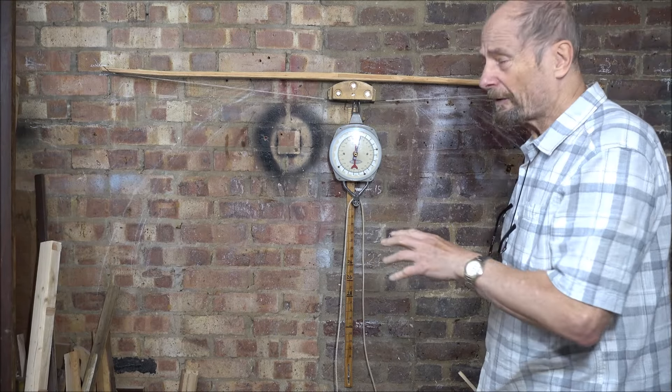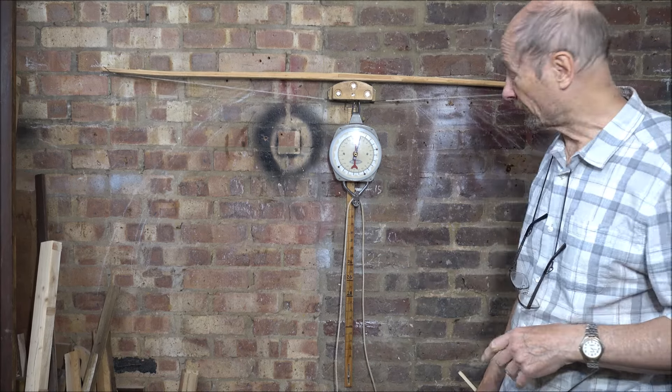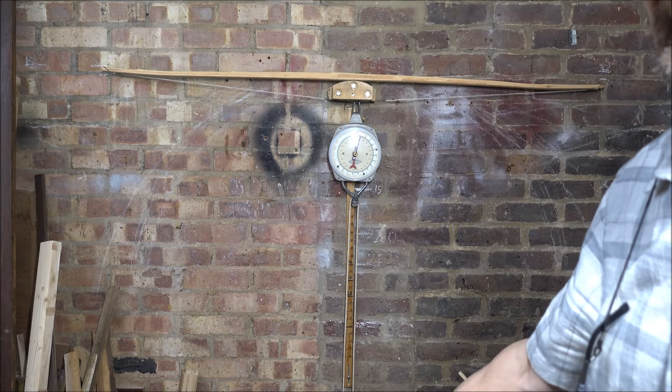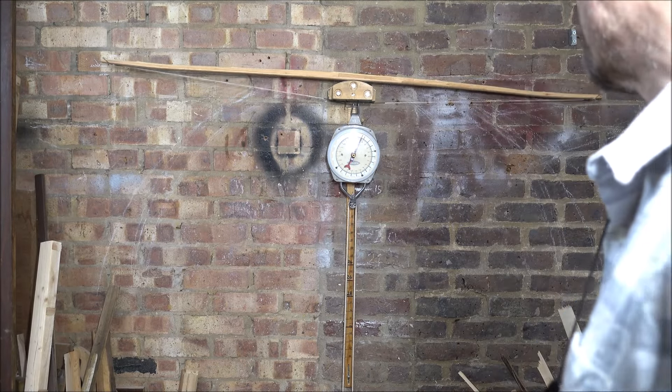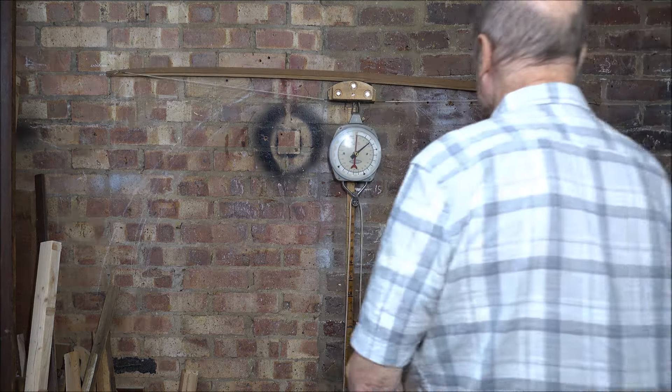I can tell by the force it required to get the string on that it's blinking strong. Are my calculations any good? Are my estimates? What's the draw weight going to be like? Well, let's see.